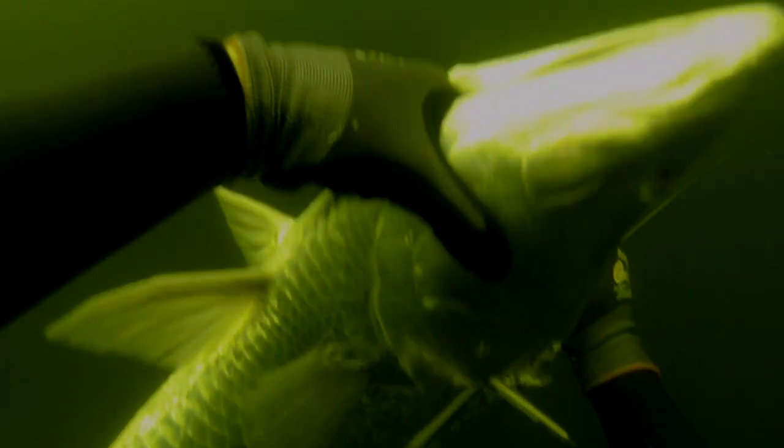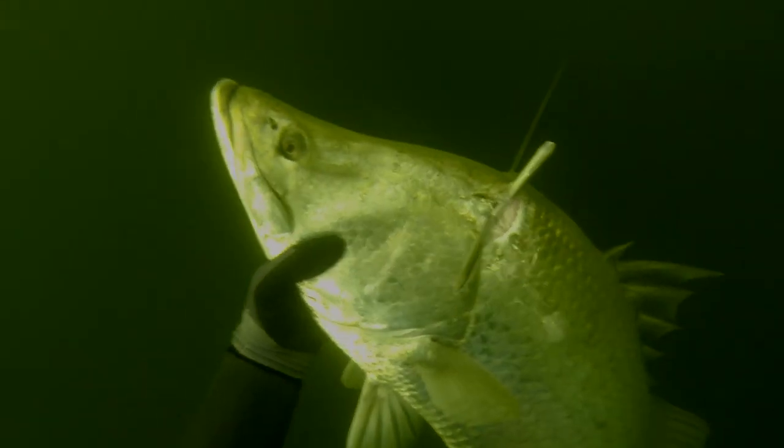Barramundi are renowned for their fighting qualities. I had to get this one under control really quickly so those big nasty head shakes didn't dislodge my spear.